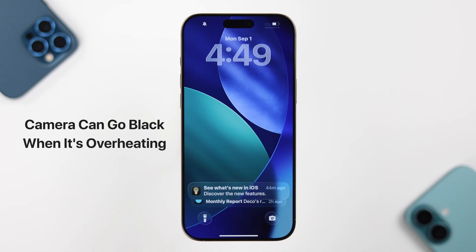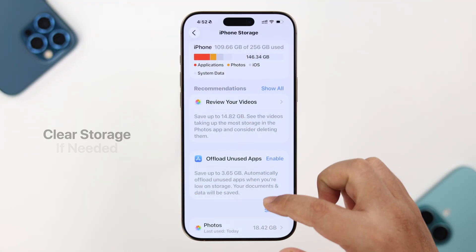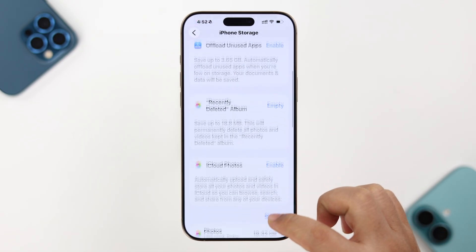After a restart, your camera should work just fine. If it doesn't, there might be several reasons — for example, if your device is overheated, the camera might become unavailable for a while. In that case, just leave it for a while to cool down. Also, storage issues can have a significant impact on the camera app's function.